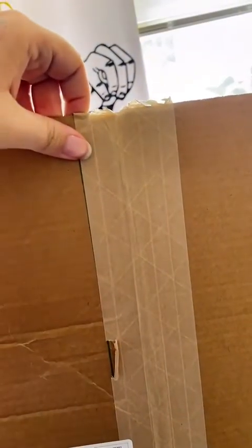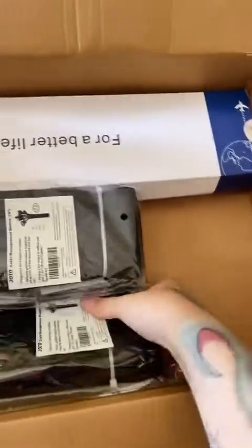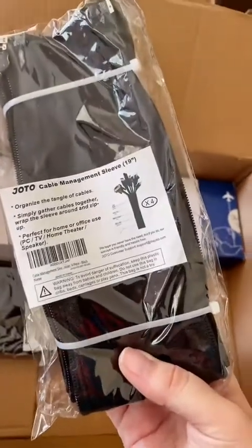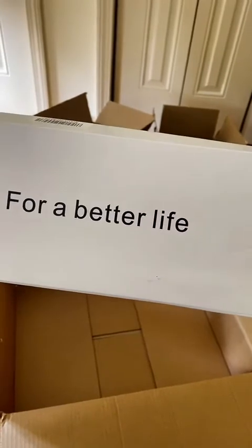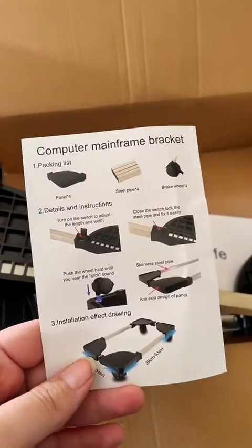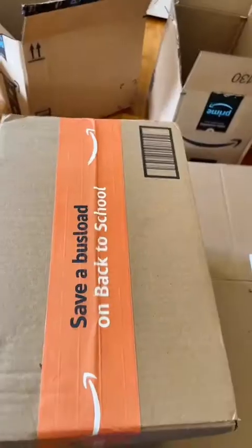And now we're going to open our fourth box. That's the frame bracket that I need for my new PC that's coming. And now a sixth box — more Cat-8 Ethernet cable.